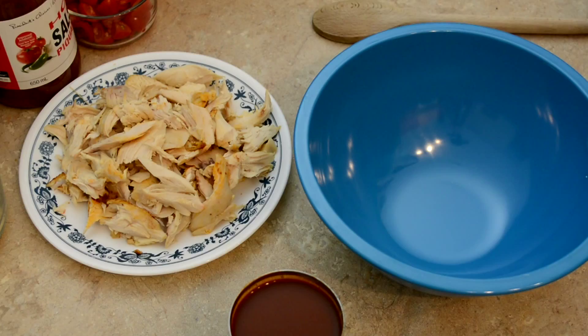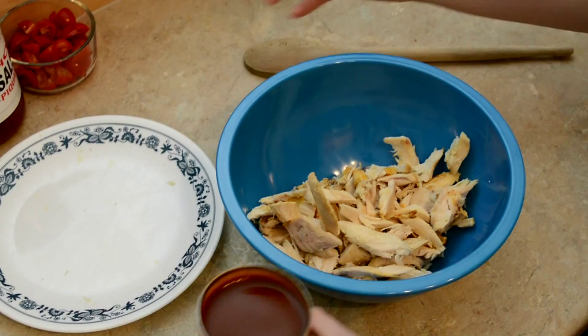Step numero uno: preheat that oven to 350. Step numero dos: let's grill up some onions and peppers.